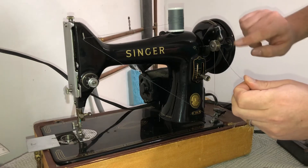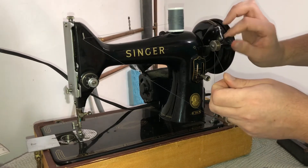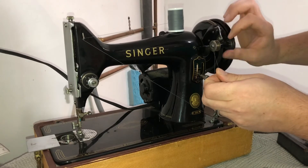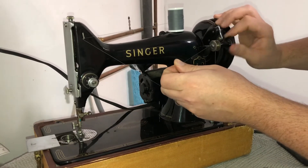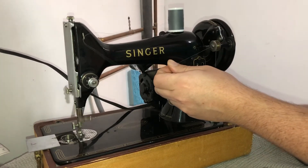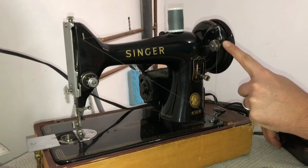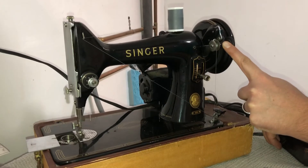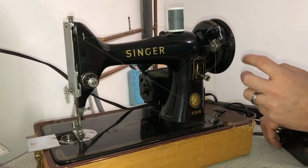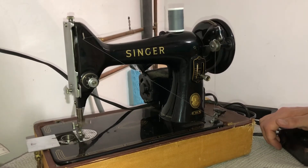Then you would just press your foot pedal and it'll start spinning the bobbin. My bobbin winder has a flat spot on it, so I'm going to go ahead and wind it up a little bit manually. At this point you would just use your foot pedal — I'm just going to hold it to assist it, and you'll see it goes back and forth.